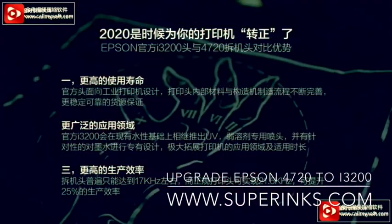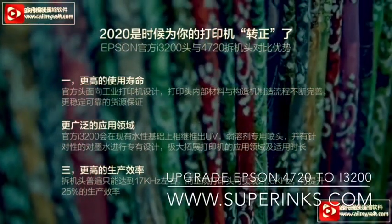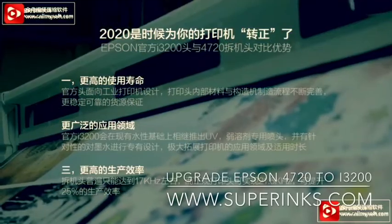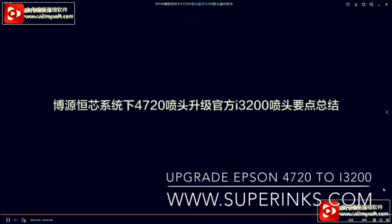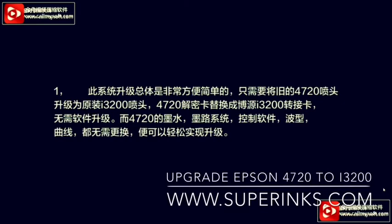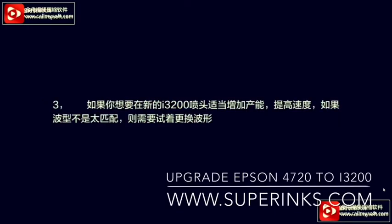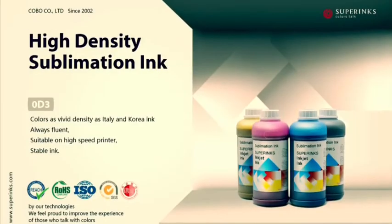Why upgrade to i3200? Because the head life is longer, with wide application, jet frame creaser, and faster speed. It is very easy to upgrade because BYHX has offered a whole solution with Epson. You will get better picture quality, faster speed, and optimized waveforms.